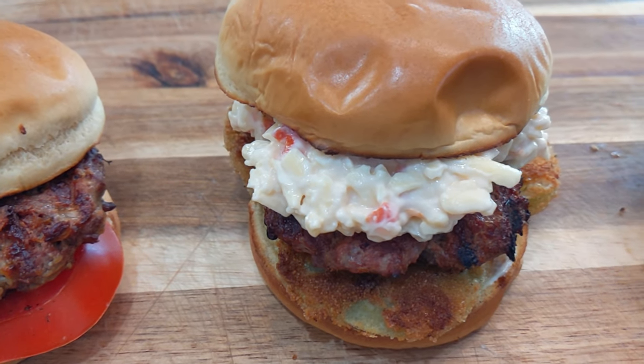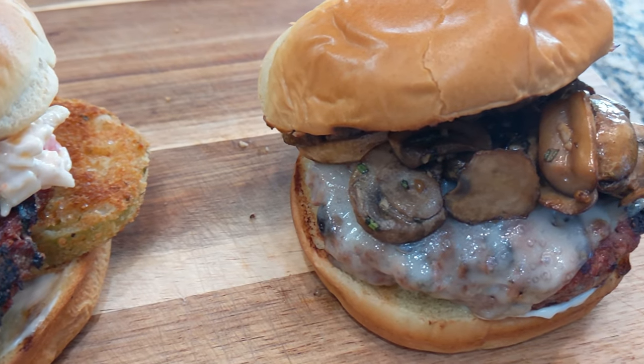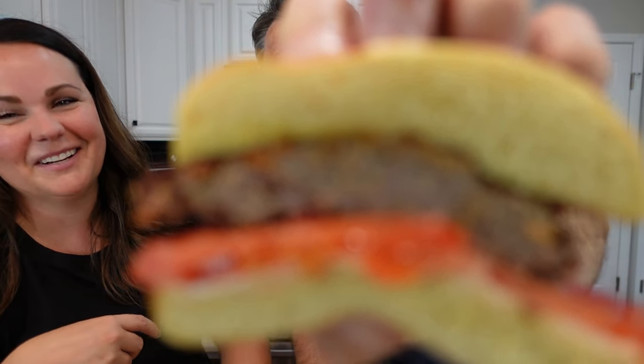You can see how delicious these look but we're going to try them for you and let you know which is the best. We've got bacon ranch cheddar, southern style, and mushroom swiss. Let's try the bacon ranch cheddar first. Okay, yeah — that's how you do it.